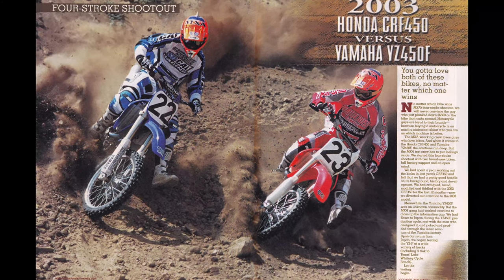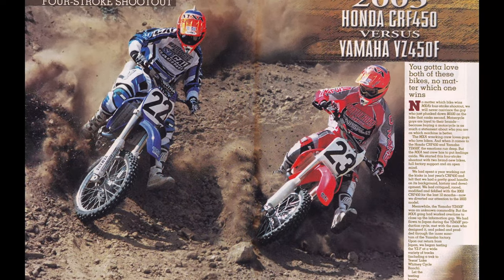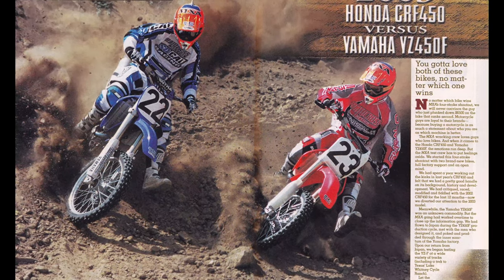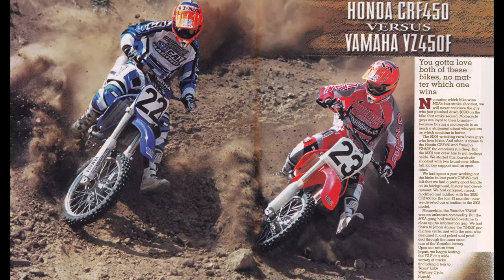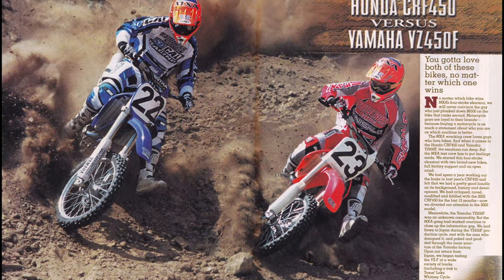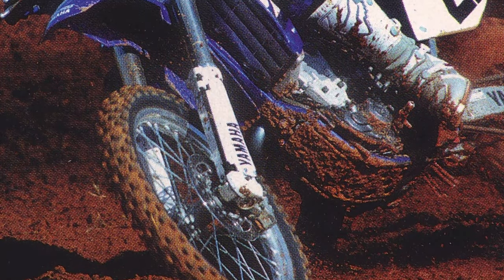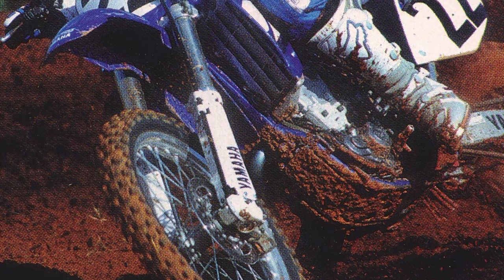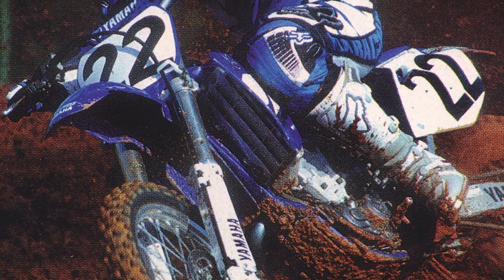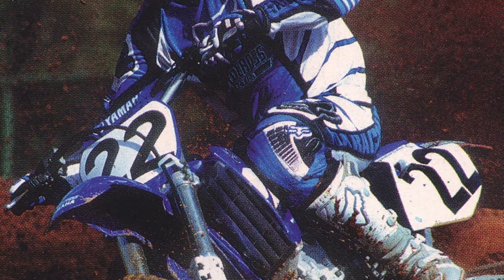On the dyno, it pumped out three more horsepower than the Honda, and every one of those ponies was apparent any time you twisted the throttle. It revved fast, hit hard, and demanded attention to keep things under control. The new motor did away with a lot of the chug of the previous 426F, and not everyone was a fan of this change. The occasional low-rpm stumble remained, but it was less pronounced than in the previous Yamaha offerings. With the new motor, there was less compression braking once the throttle was closed, but the engine was harder to control under power and a lot easier to stall.